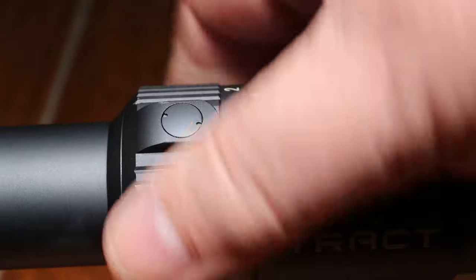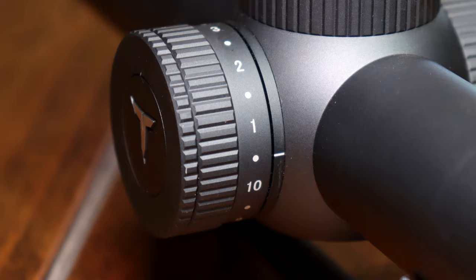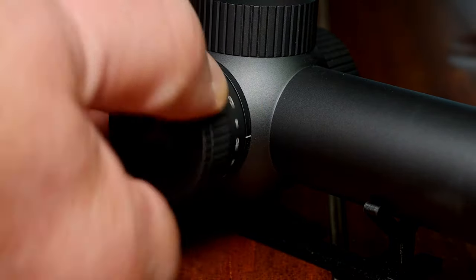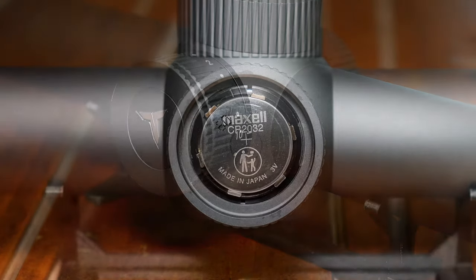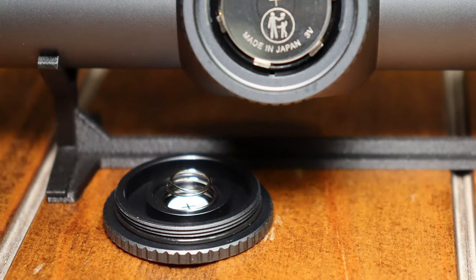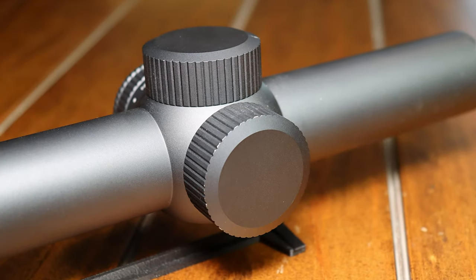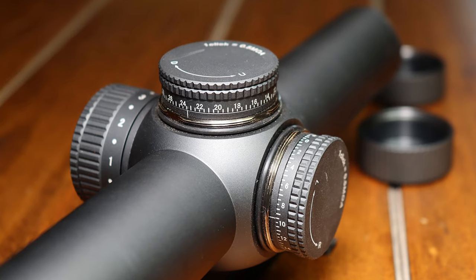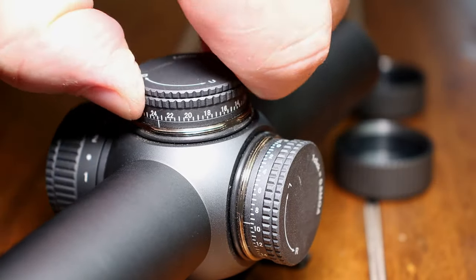The throw lever is just as smooth as the rest of their scopes — the magnification adjustment too. It has side illumination with 10 steps and off between each one. It has a little floating dot that'll give you a representation — you'll see it down range in just a minute. It takes a standard CR2032 battery, and everything is sealed up with O-rings. The turrets, everything.